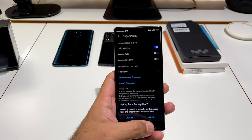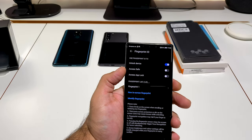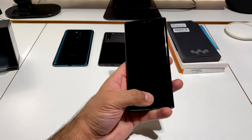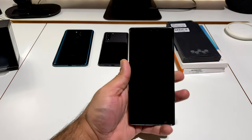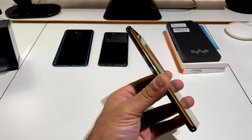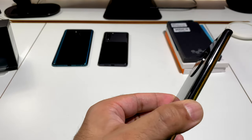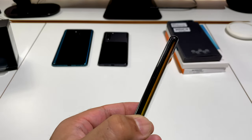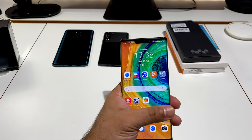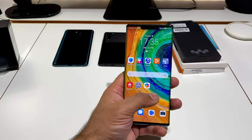Very comprehensive fingerprint setup. I can also set up face recognition but I'll skip that for now. The fingerprint sensor is very fast and responsive. Here's that waterfall display — it looks beautiful but makes the device very difficult to handle because the side metal parts are very thin. However, it handles palm rejection pretty well — you can see my palm touching it with only slight movement.